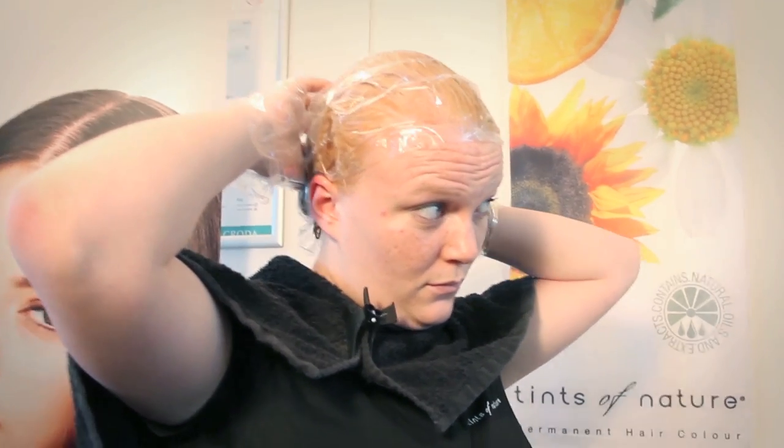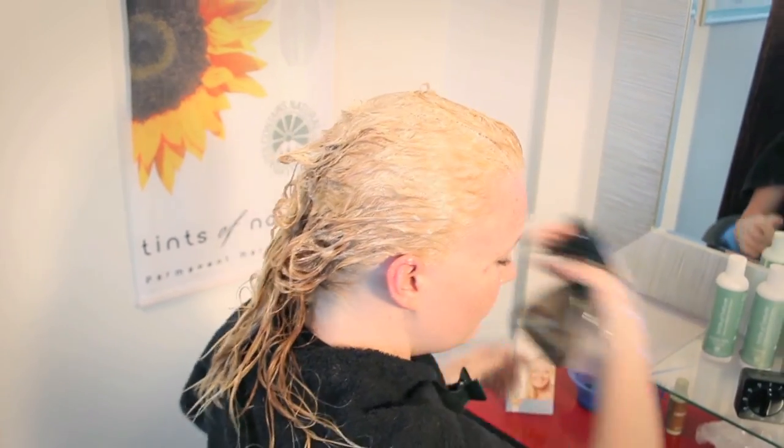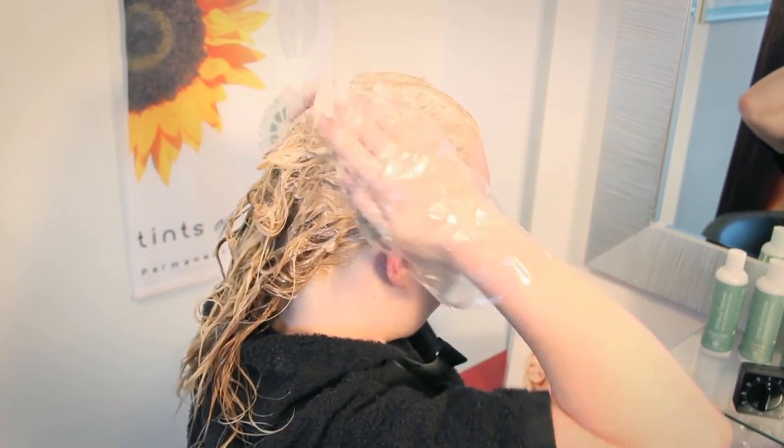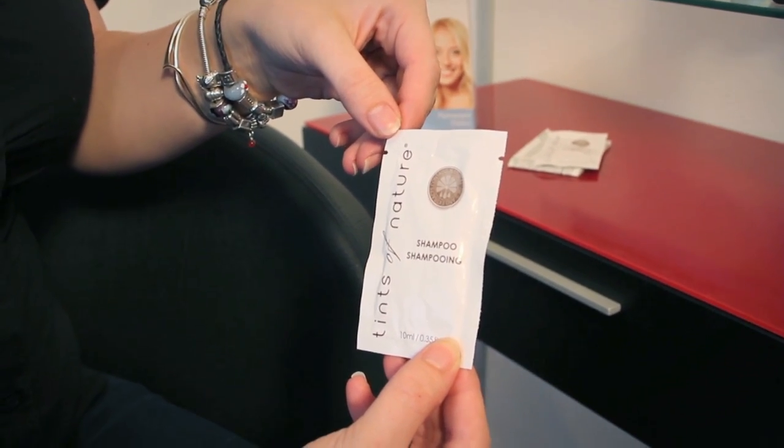Gently whip off your plastic cap, put your gloves back on and add a few drops of water to your hair and work it into a lather. Shampoo using the Tints of Nature shampoo from the box. Rinse thoroughly.